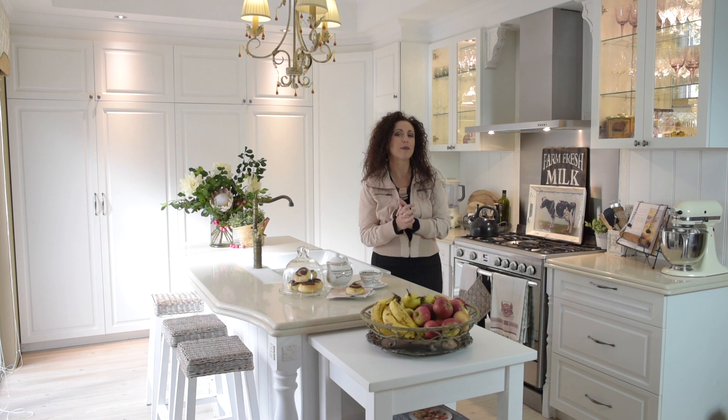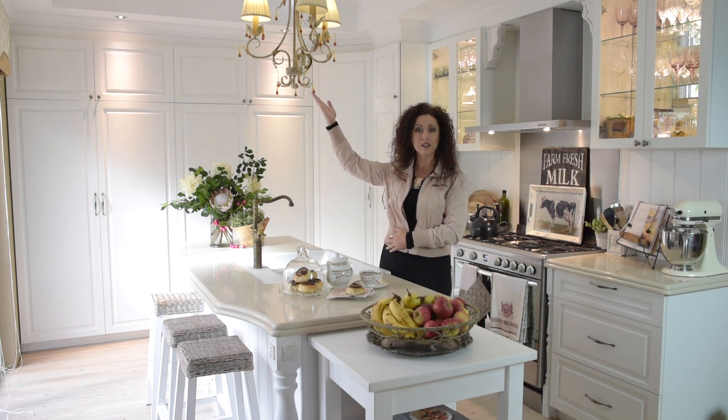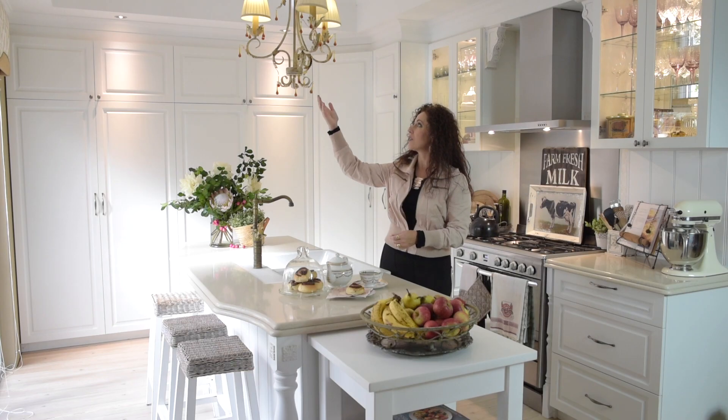When designing your French kitchen, think about lighting. Lighting is so important in any decorating scheme. In this kitchen I chose to use a painted chandelier with a little bit of crystal.